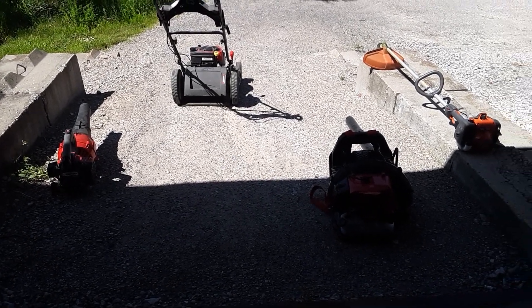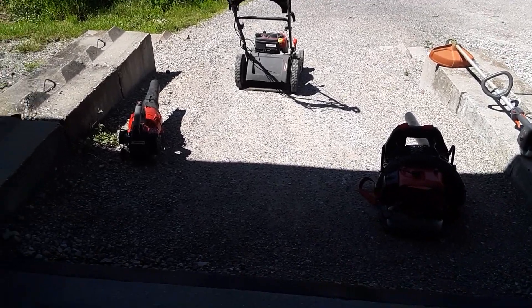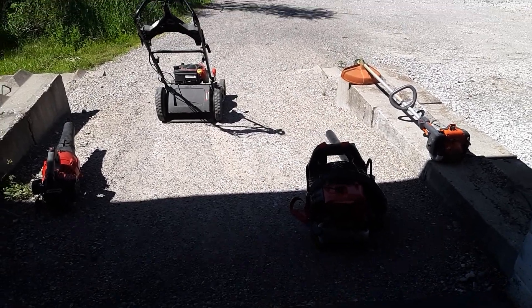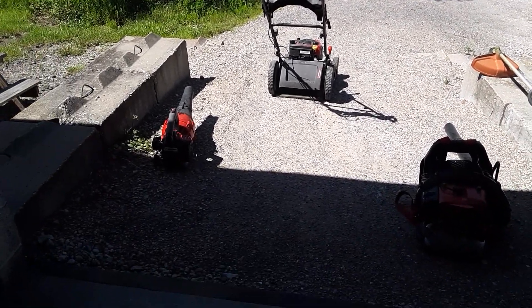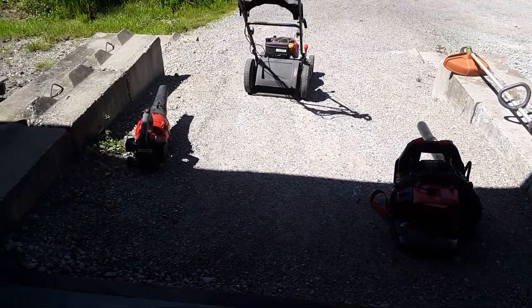What's up guys, this is Lawn Care Reviews and welcome back to my channel. Today I'm actually working — this is one of the properties I work on. I have all of my stuff out here. This mower has been here and I just use that, but I have both of my blowers and my Husqvarna 129L sitting out here ready to go.